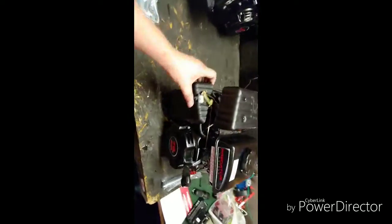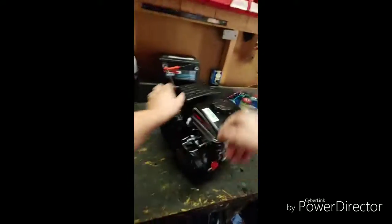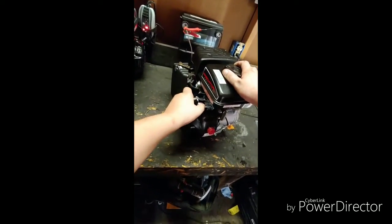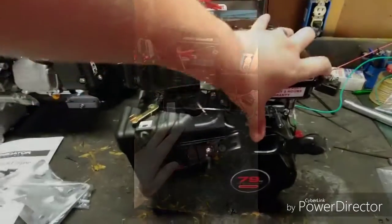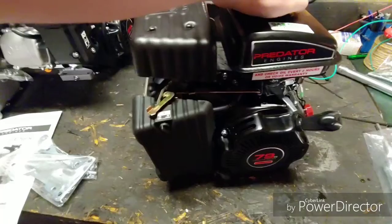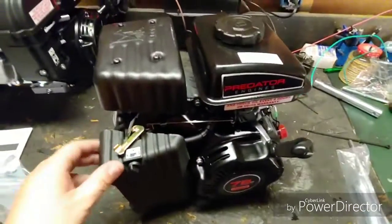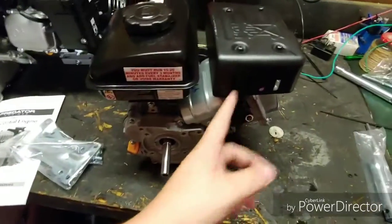It fired up on like the second pull! I think that thing's gonna run pretty damn good. It runs pretty good — we're going to find something to put this on and put a header on it.